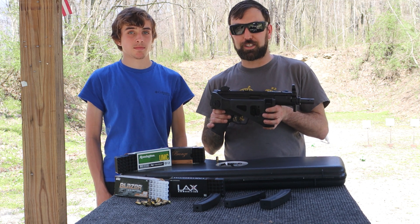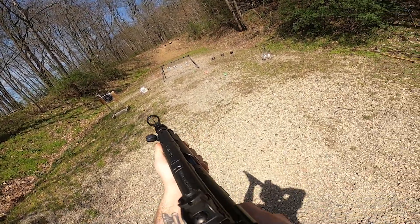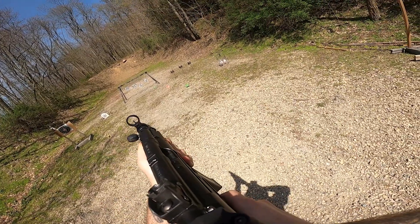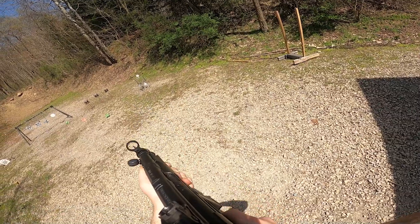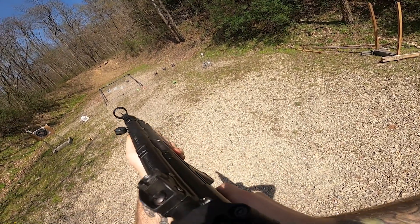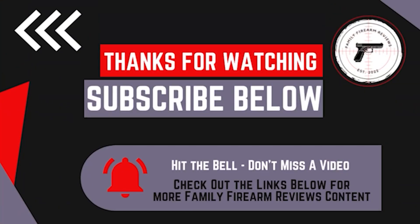Join us for our next one. Thanks for watching. Make sure to hit the notification bell so you don't miss future videos. If you liked the video, like and subscribe, and comment below — we want to hear from you. Get more content from Family Firearm Reviews by joining our Patreon and checking out the links in the description.